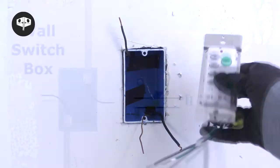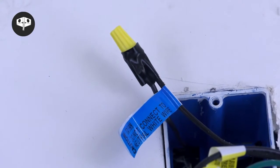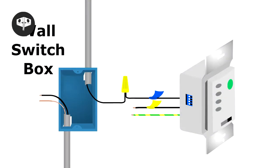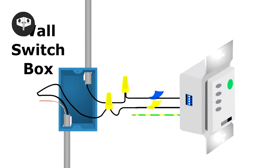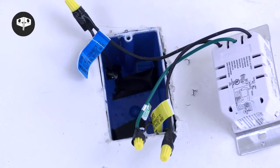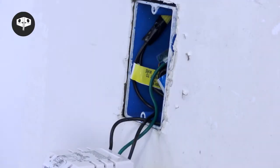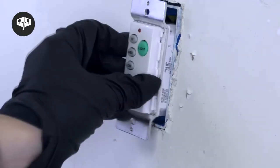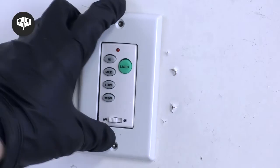Bring the wall control up to the outlet box. Twist the black wire from the wall control labeled for fan to the hot black or red wire that connects to the ceiling box. Use a wire nut and electrical tape to secure the wires. Use the same process to connect the black wire from the wall control labeled to power supply to the black hot wire from the box. Connect the green and yellow wire from the wall control to the ground wire from the box as well. With all four connections complete, verify that there are no exposed or uncapped wires inside the box. Tuck the connections inside and secure the wall switch with the two wall switch screws.